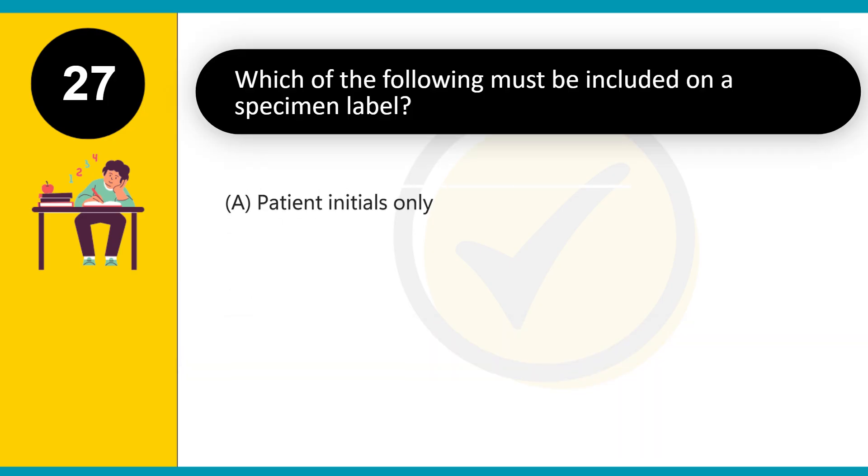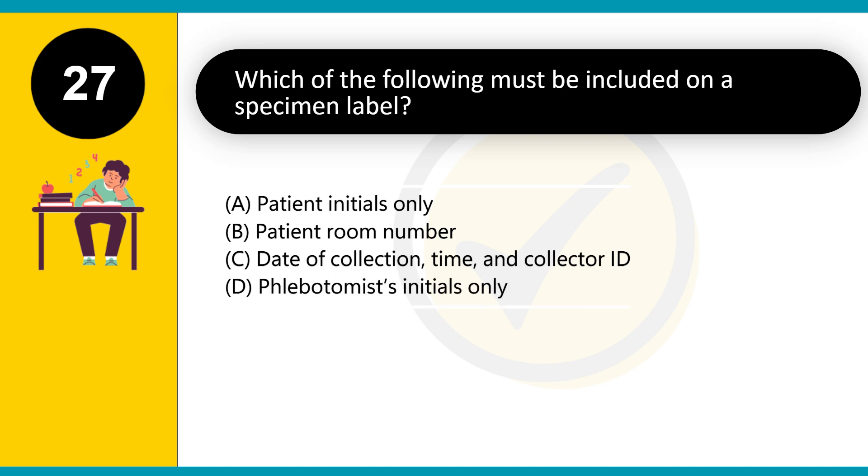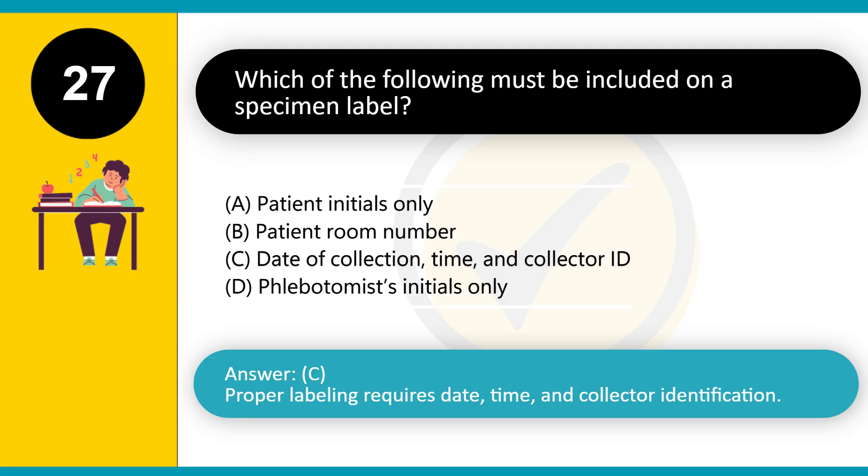Which of the following must be included on a specimen label? A. Patient initials only. B. Patient room number. C. Date of collection, time, and collector ID. D. Phlebotomist's initials only. Answer: C. Proper labeling requires date, time, and collector identification.